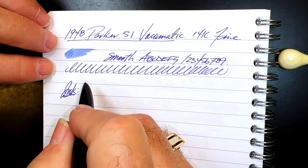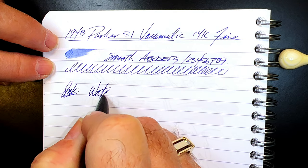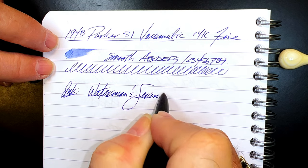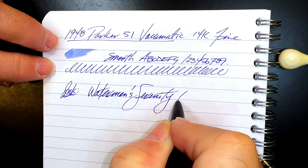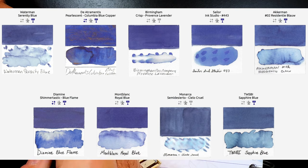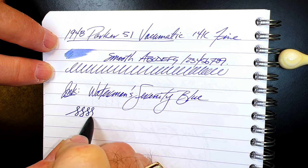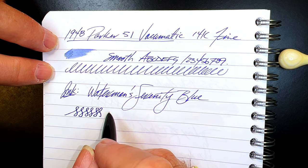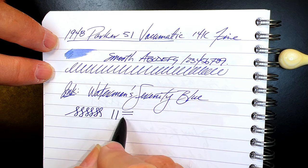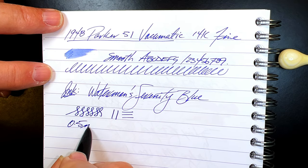The ink today is the only ink I put in a vintage pen with a sack, and that is Waterman's Serenity Blue. Here are some close matches to this ink from inkswatch.com. As for line variation, these small hooded nibs don't have any flexibility at all, so none is expected. The line this nib makes is 0.5 millimeters, which makes it a Western fine, as you'd expect, and a Japanese fine-to-medium.